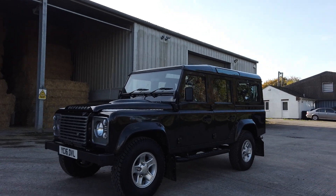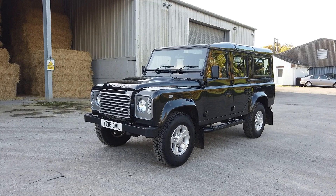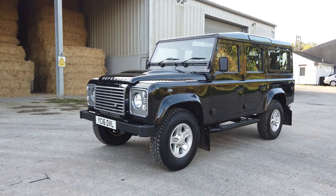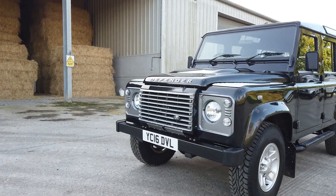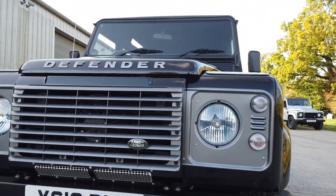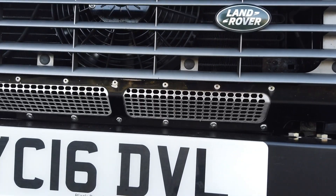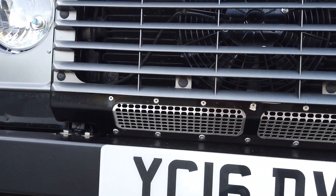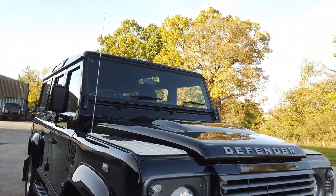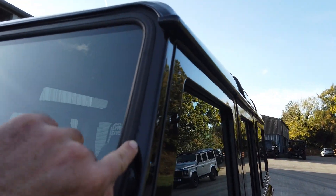As you can see, it's finished in Santorini Black and sitting on 16-inch boost alloys, wrapped in four brand new Continental all-terrain tyres — the same tyres it would have come with from the factory. Up front, we've fitted a brand new bumper, uprated the headlights to a white pack crystal version, and improved the grille with a stainless steel item that will never corrode like the old ones used to.